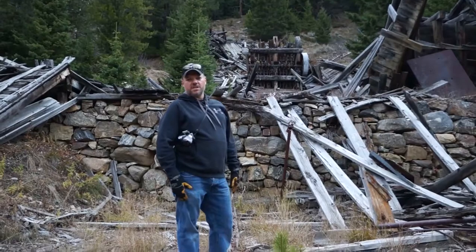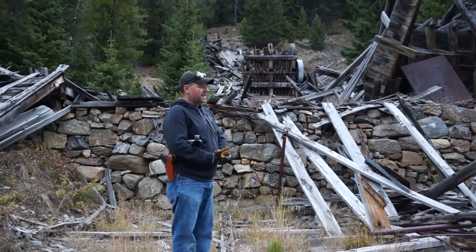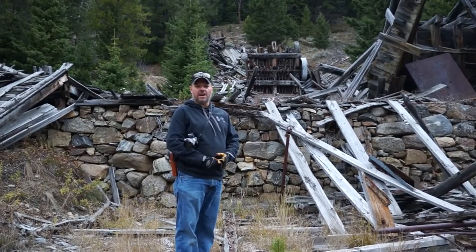Hi, I'm Cory from Gold Rush Expeditions. We're up here at the Missouri Mill and Mine today and just going to do a quick walk through on the mill and touch on a few items here.